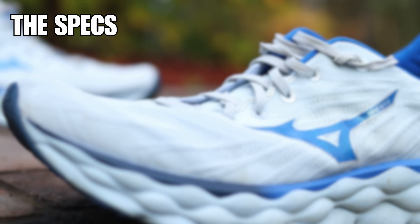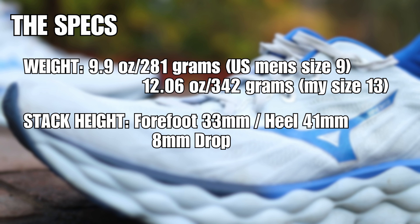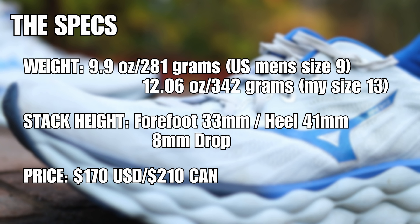To quickly go over the specs: the weight is 9.9 ounces or 281 grams in a US men's size 9. I wear a size 13, which tips the scale at 342 grams. Stack height is 33mm in the forefoot and 41mm in the heel for an 8mm drop. In the US it'll cost you $170, and in Canadian dollars that's $210.